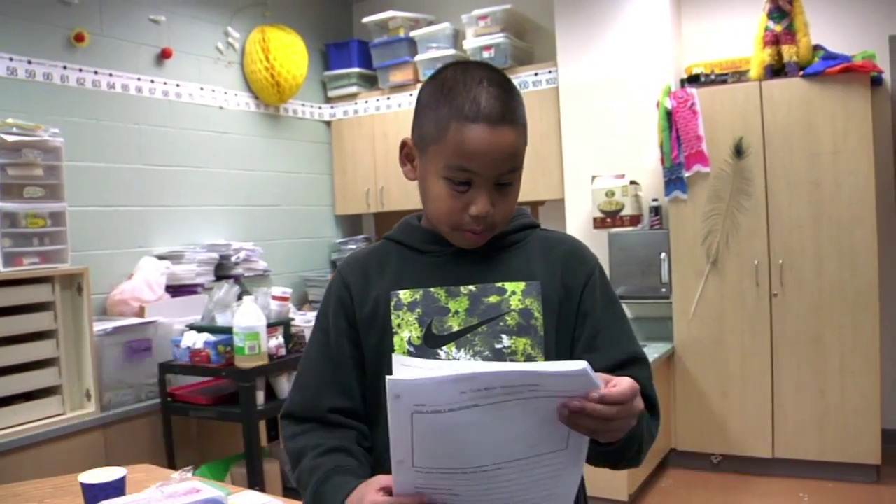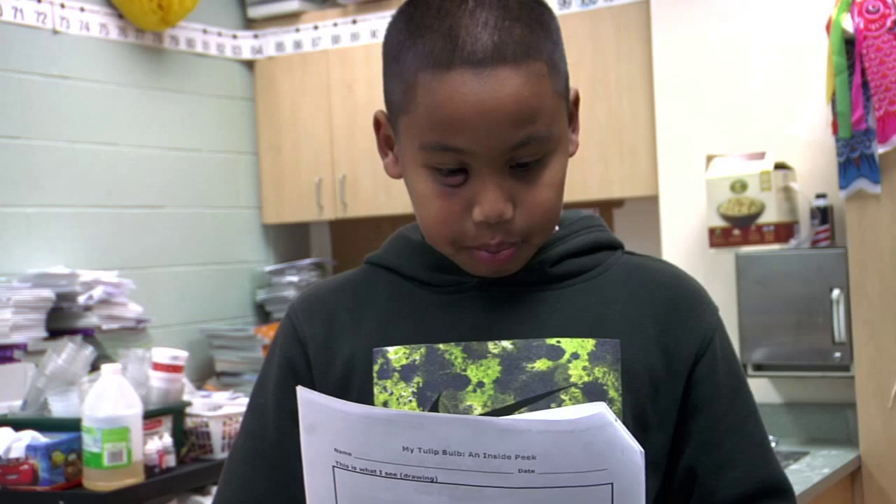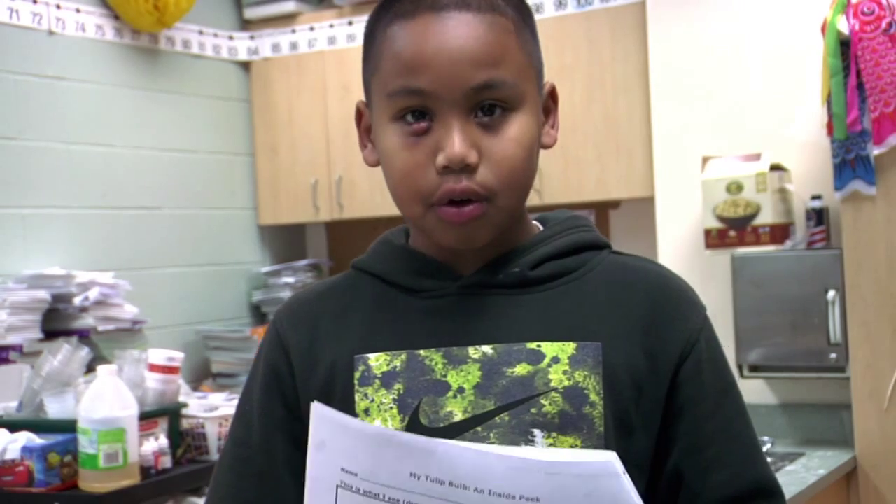Some of you might be wondering what a bulb is. A bulb is a specialized plant storage structure that contains everything the plant needs to survive winter and grow in the spring.